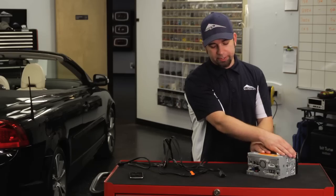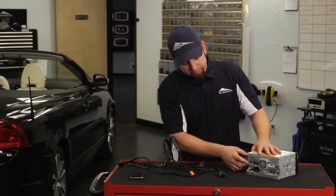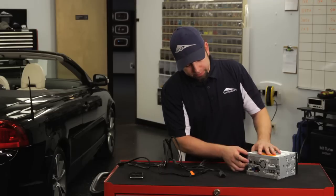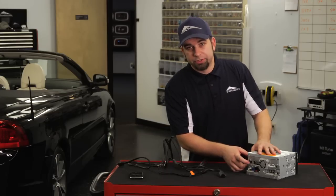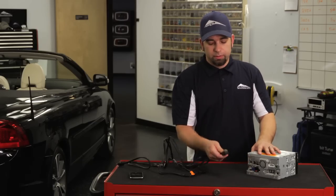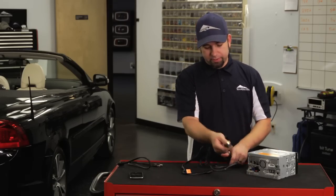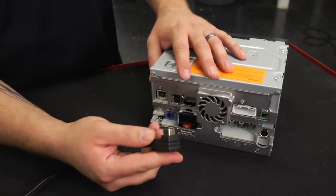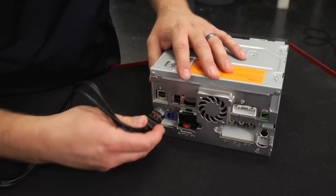So once you gain access to the rear of the radio, you want to look. This is an AVIC 940BT. On this particular model, the connection is right here on the back. The cable that comes with it looks like this — this is the connector — and that connector seats right in like this.